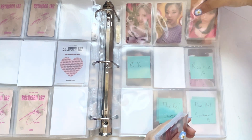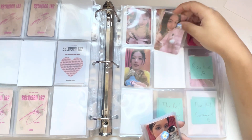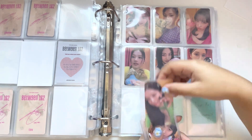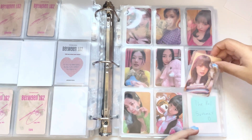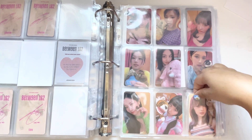Momo, Sana, Jihyo, Mina, Dahyun, Dahyun, Dahyun. It really annoys me that Dahyun doesn't have an animal and that it's a chocolate bar.